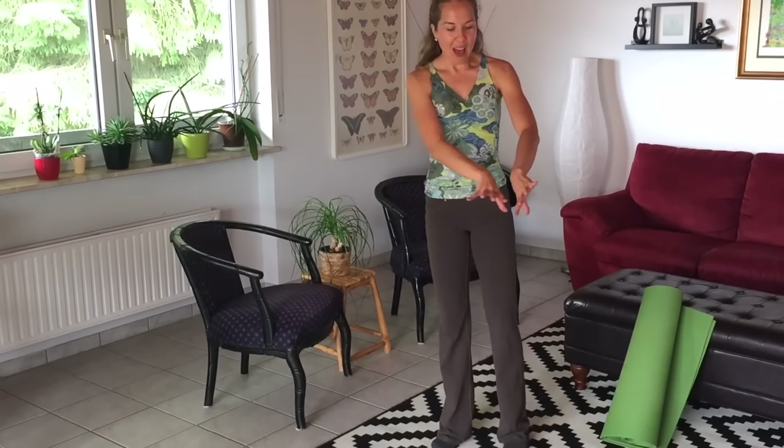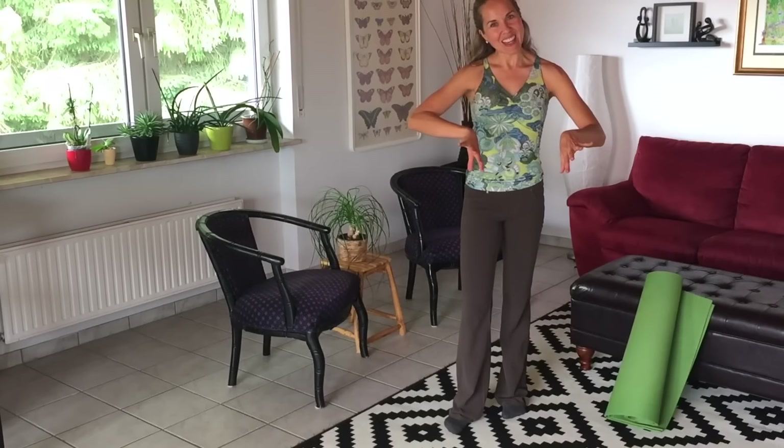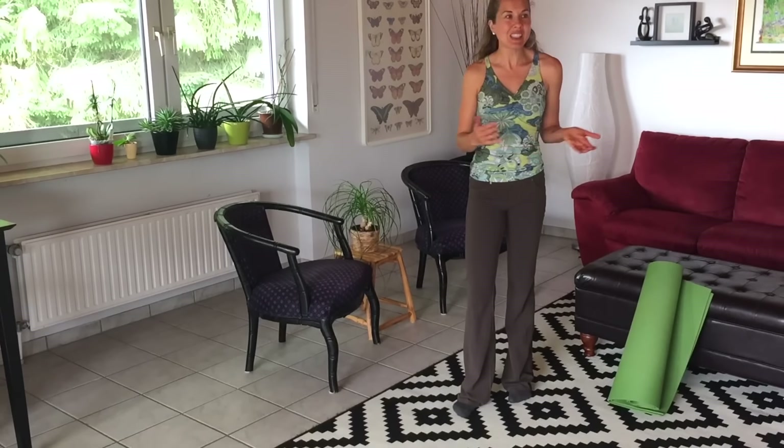I'm going to show you that move lying down on the ground, so come on down and join me. I love this exercise. I used to use it all the time in the clinic when I was working as a physical therapist, and now I just use it myself because I love it. It's a wonderful way to work those deep abs.